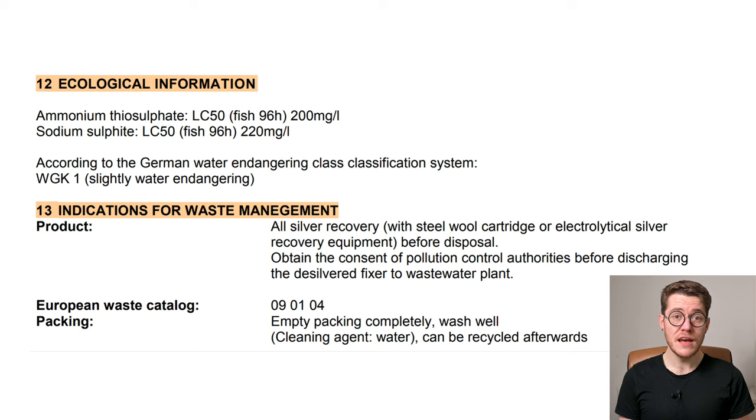Section 12 of the SDS shows that the actual concentrate as you receive it unused is of only minor ecological concern. Small spills can easily be mopped up and either put in the bin or down the drain with a bit of water. Large amounts of the unused stuff I would be more wary of — maybe do it over the course of a day or two if you do need to dispose of a bottle, with small portions and lots of warm water pushing it down the drain.